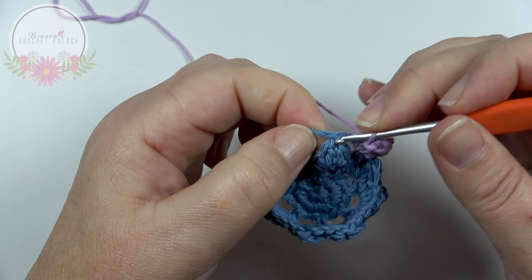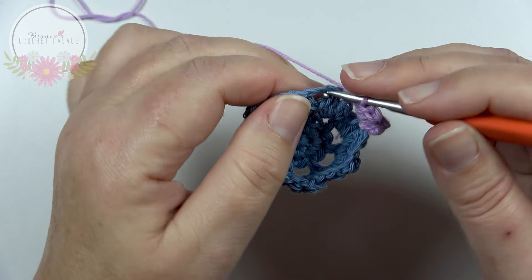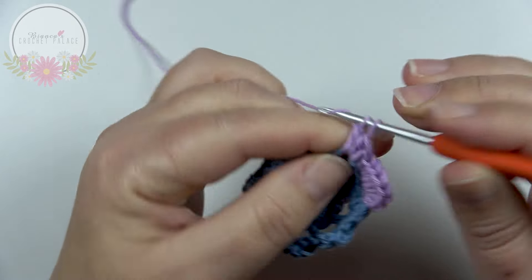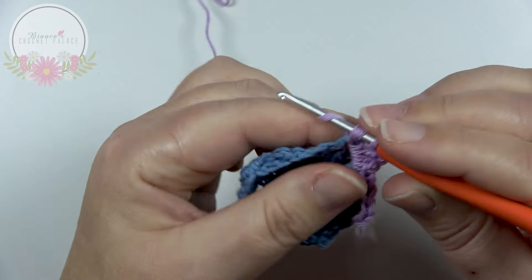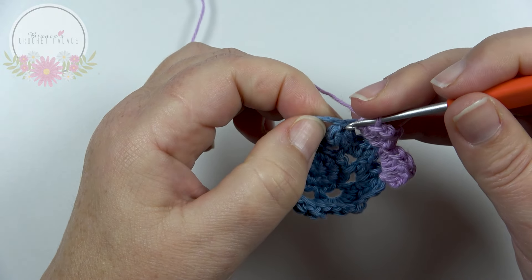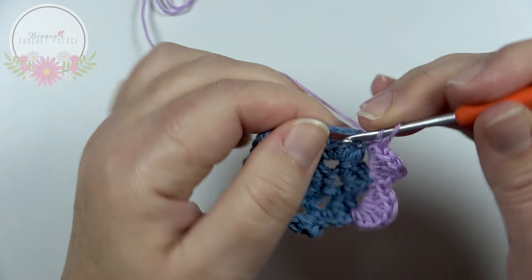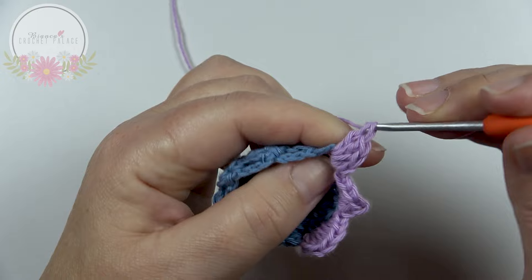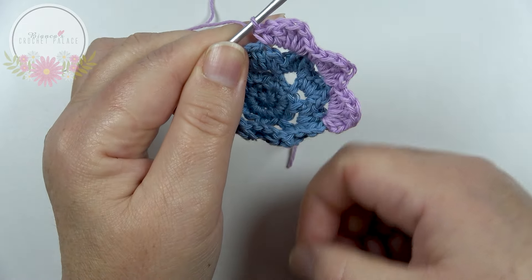Skip that slip stitch, then repeat all the stitches in the second chain 3 loop: single crochet, half double crochet, 3 double crochets, half double crochet, and a single crochet. For the next repeat: skip that slip stitch, in the next chain 3 space make 1 single crochet, 1 half double crochet, 3 double crochets, 1 half double crochet, and single crochet. Work all the way around until you have 8 flower petals in total.